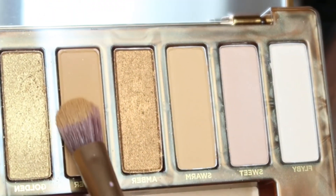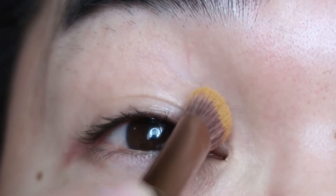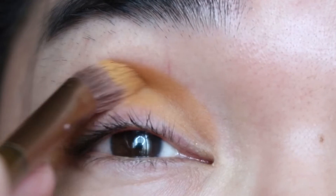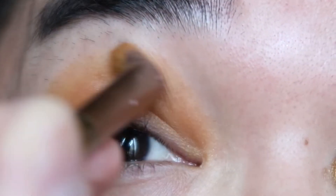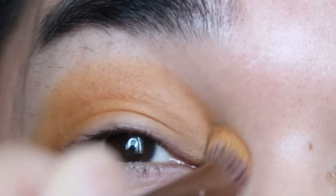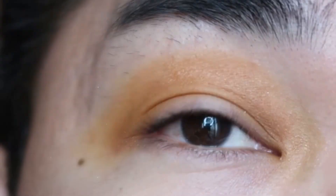Moving on — I'm going to use the shade Keeper on my left lid, swiping it in a windshield-wiper motion. I'm not sure exactly how to describe this color — it's like a yellow mustard type of matte. Definitely not gold; it's a dark mustard yellow type of shade. On a regular day this is how I apply my eyeshadow: I use the matte first and then put a shimmer in the middle when I use the Urban Decay Naked line for work.